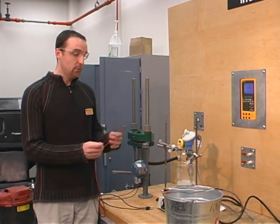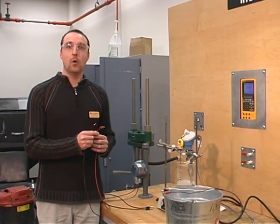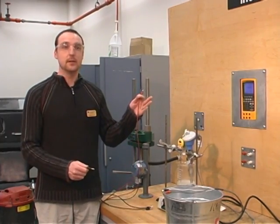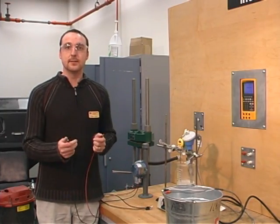So if we take our red and black leads — red being our positive, black being our negative wires — and wire them to our power supply, then to a multimeter, out of the multimeter, back to our power supply, we will have one complete series loop.